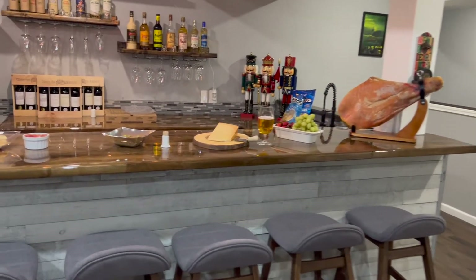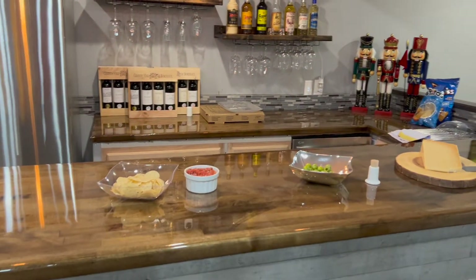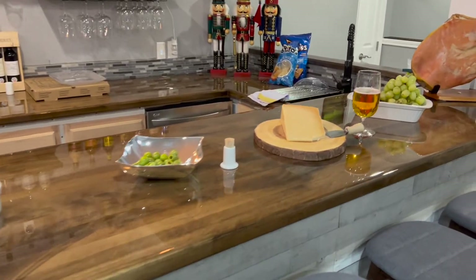Hello YouTube! How did I create something like this? I will show you a couple of clips how I built this bar top.